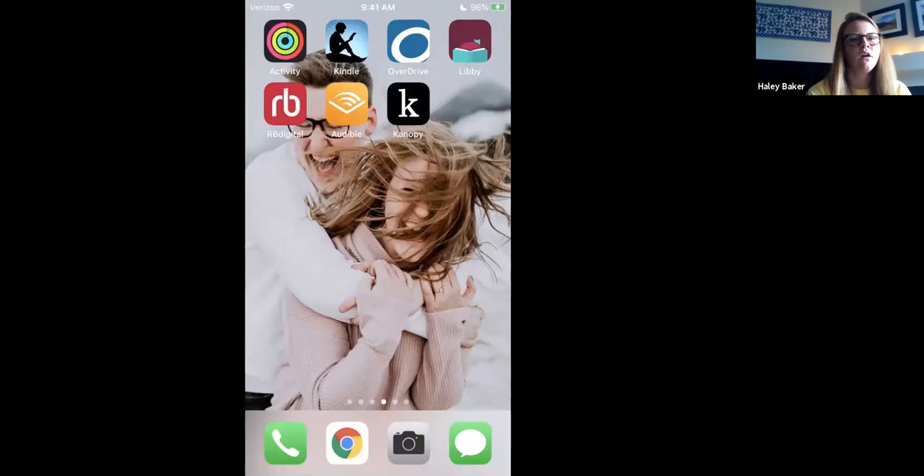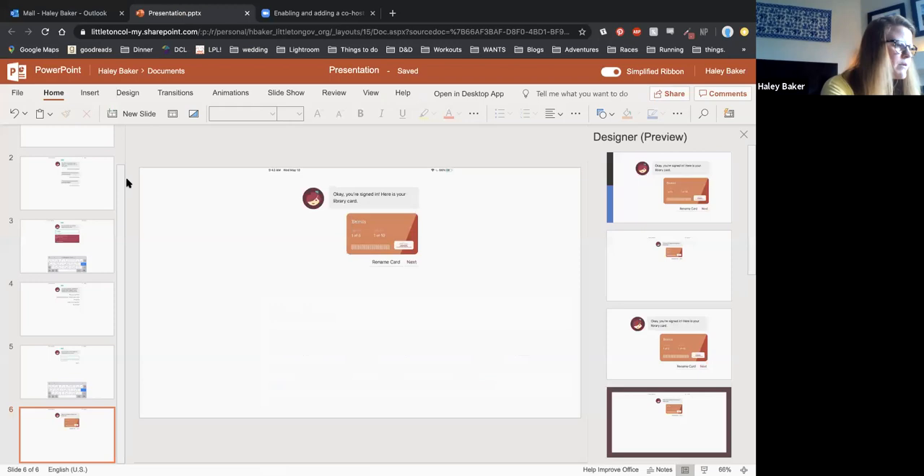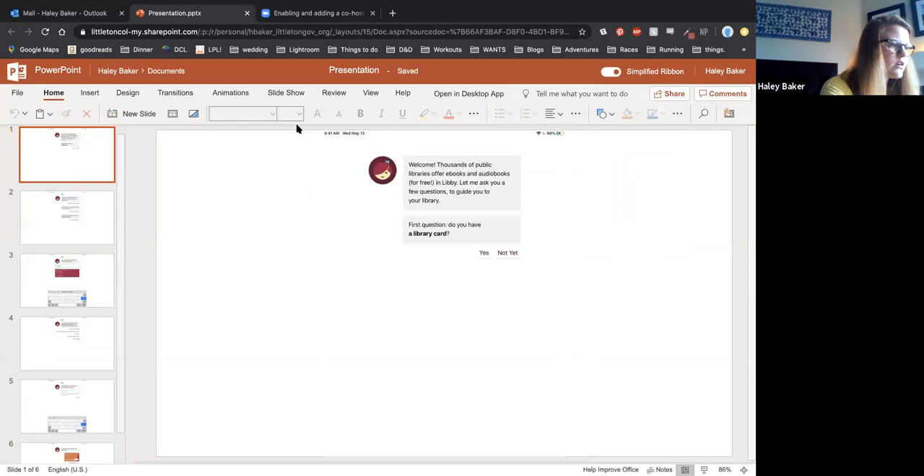In the app store on your device, search for Libby, L-I-B-B-Y, by OverDrive. When you download the app, it should be totally free — don't download an app that costs anything. When you open the app for the first time, it will ask you: do you have a library card? We're going to say yes and tap on yes.